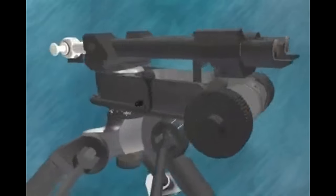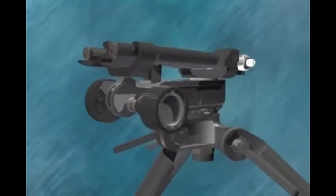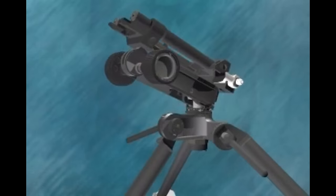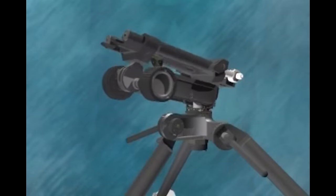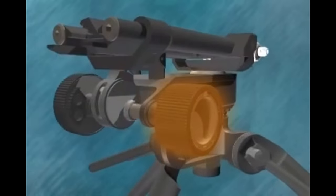A rear mounting pin, when fitted to the gun, engages in a slot in the rear mounting seating of the cradle. The cradle can elevate the gun to a maximum of 400mm up and 200mm down. A deflection drum, fitted to the right rear of the cradle, is used to obtain adjustment in direction.